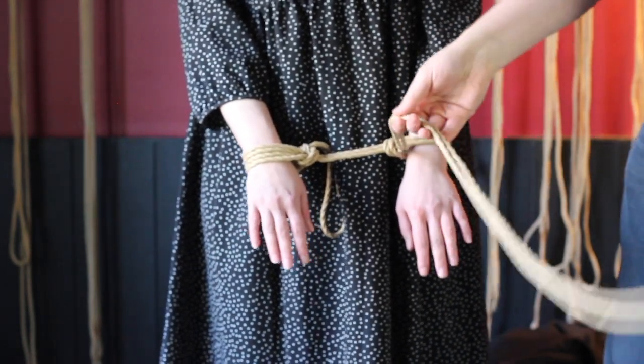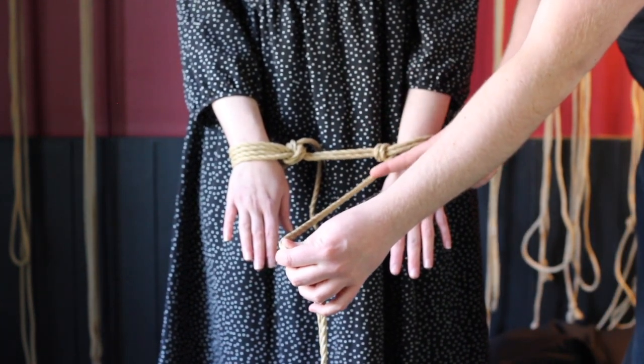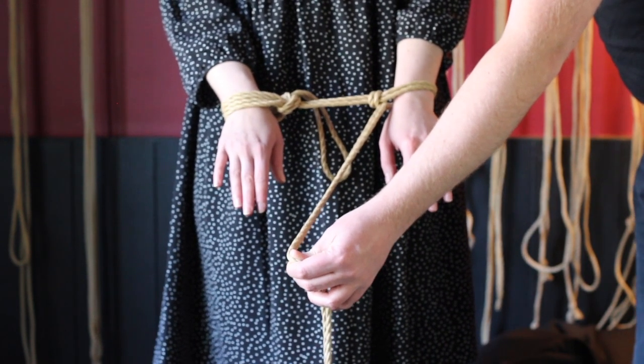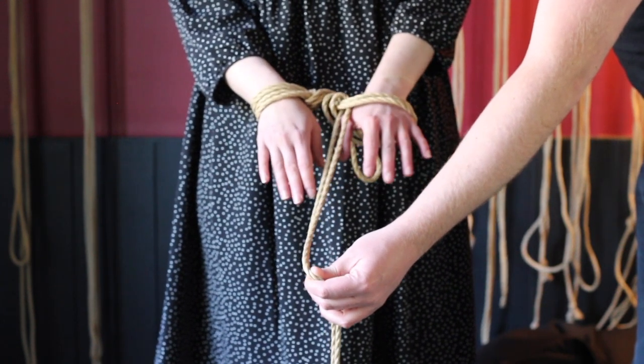The interesting thing about this cuff is it stays intact as long as the tension remains even on the line going into the cuff and coming out of the cuff. To show what I mean — have a look at what happens if Star moves her right hand closer to her left hand, adding slack to the line going into the cuff. As you can see, it makes the hojo cuff collapse.